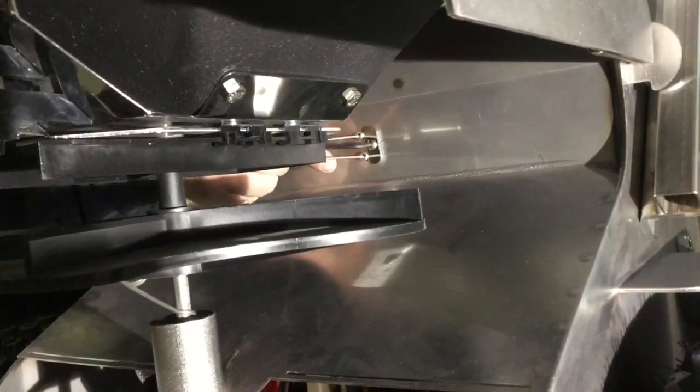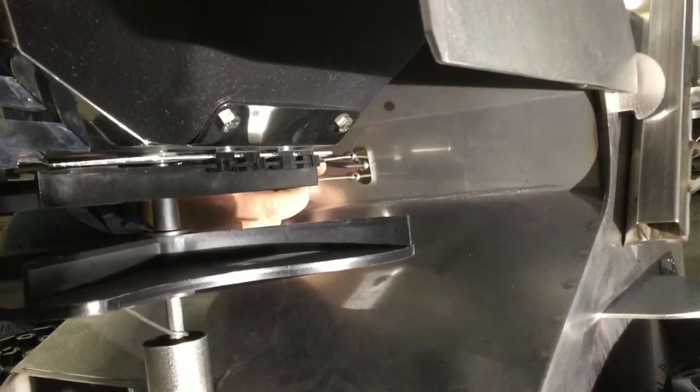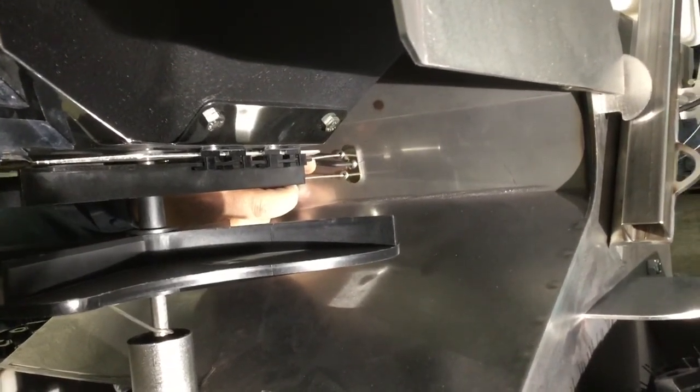Now remove the bolt that holds the cable restraining plate in place. Use the Allen wrench on the front of the machine and the three-eighths inch socket on the back side of the frame. Here's a better look at the location of the nut.